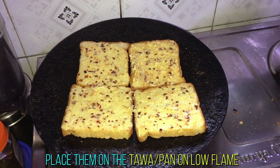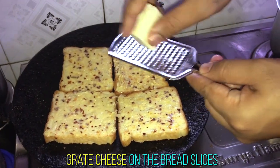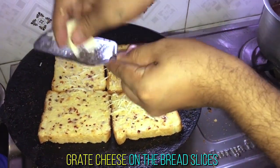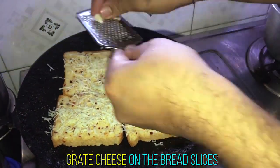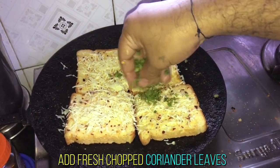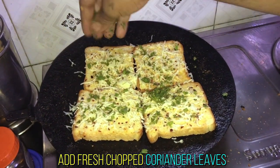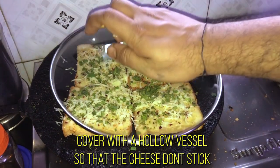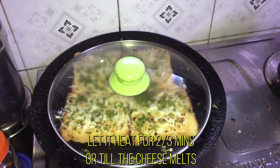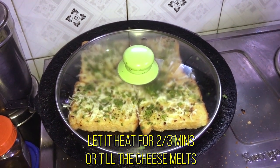Again, on the low flame, place the breads on the pan. Add some grated cheese onto the bread slices. After adding the cheese, add some fresh chopped coriander leaves. Cover it with a lid and cook it for 2 or 3 minutes, or you can check it by seeing the cheese getting melted.